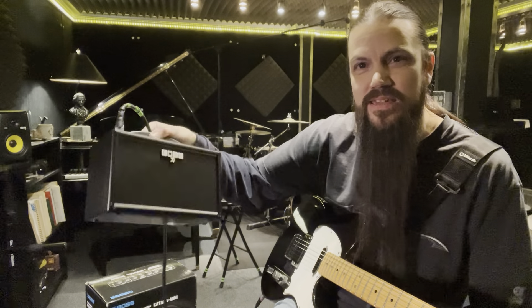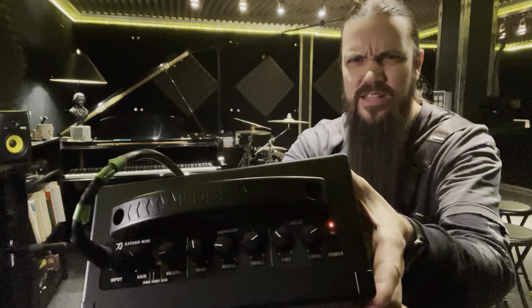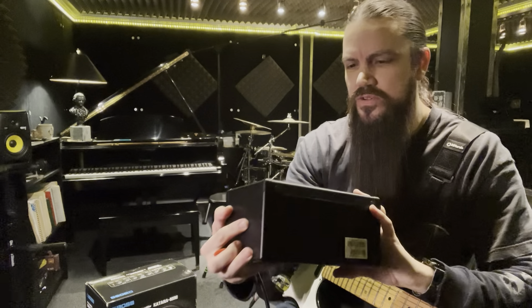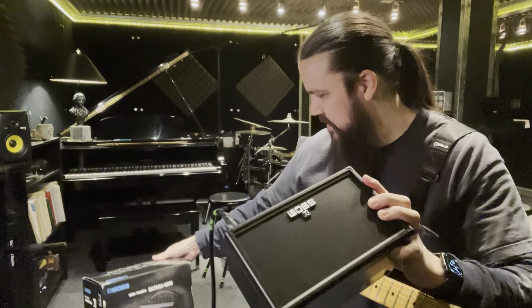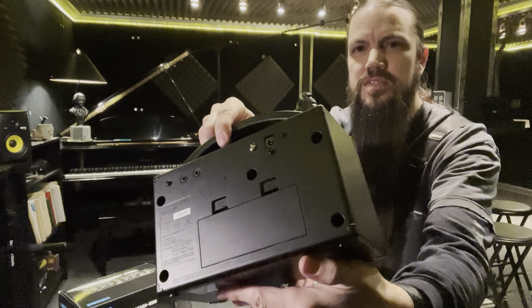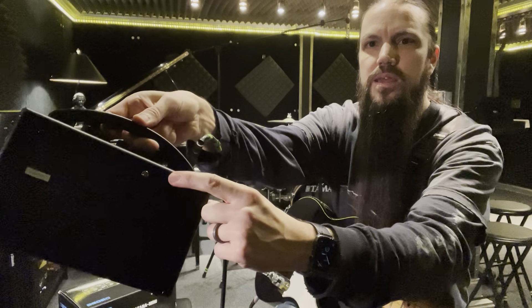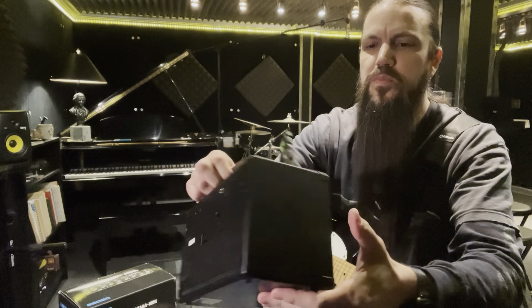Boss Katana Mini — it's kind of a little mini review here. I know the lighting's not great. There's what looks like maybe a 5 or 6 inch speaker in there — it probably says on the box, maybe a 5 inch little speaker. It takes 6 AA batteries, and also you can get a power supply and plug it into the back — one of those Boss PSA power supplies will work, like what you'd power a pedal with.